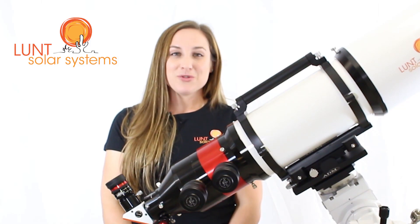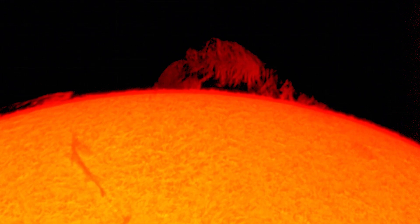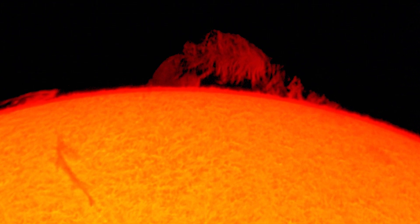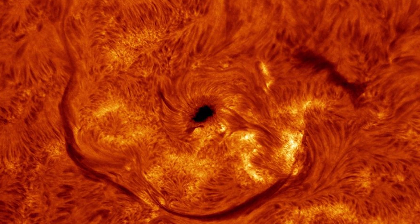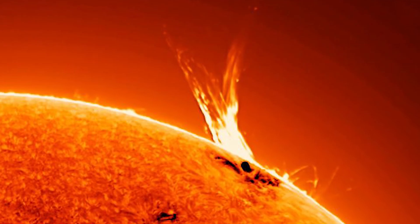What's great about it is you can actually remove it if you like, to go back to single stack and do simple viewing once again. Double stacking with the DS2 unit will bring you the best surface detail, while single stack generally gives the best prominence detail.